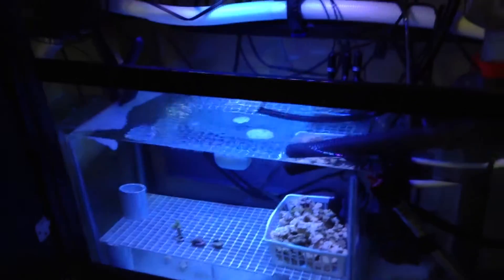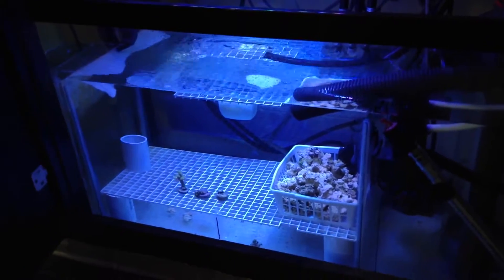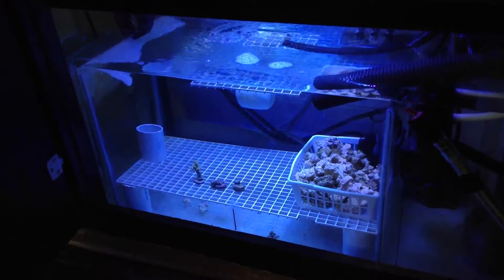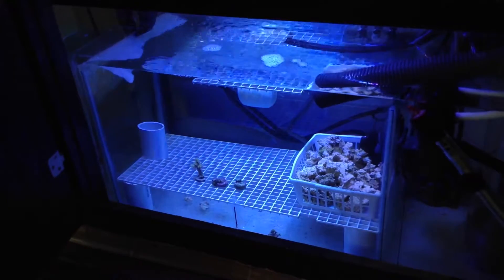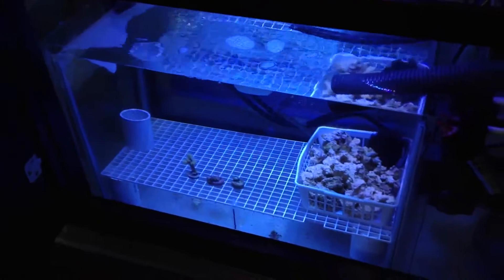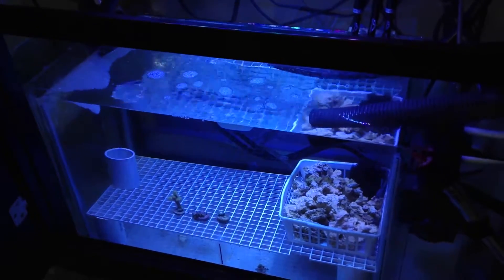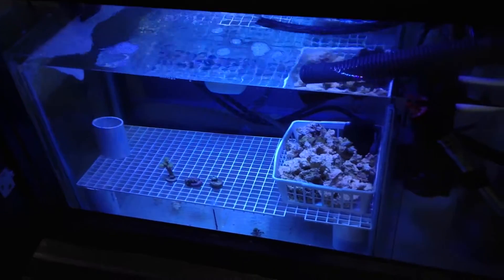Over here we've got the second stage in my sump that used to be my refugium area, but I wound up removing that. My refugium started to decline — the algae wasn't growing anymore and it just wasn't doing as good of a job as it used to. It started collecting a lot of detritus, so I removed it and came up with the idea of turning this into a frag tank.